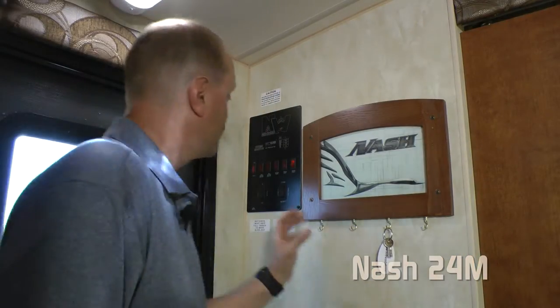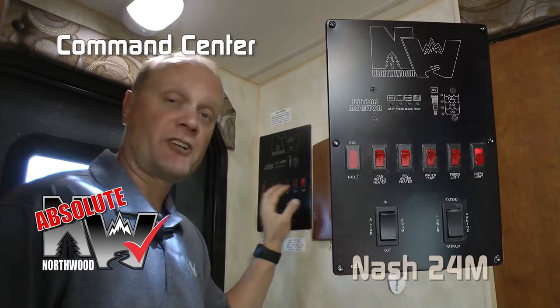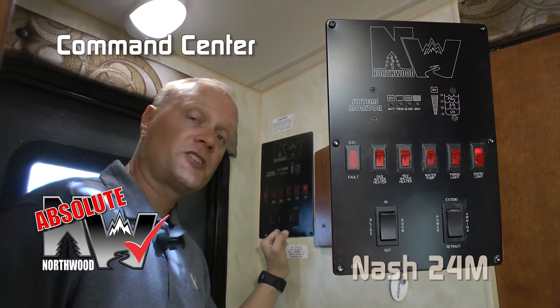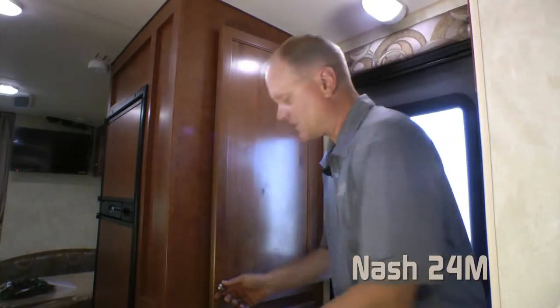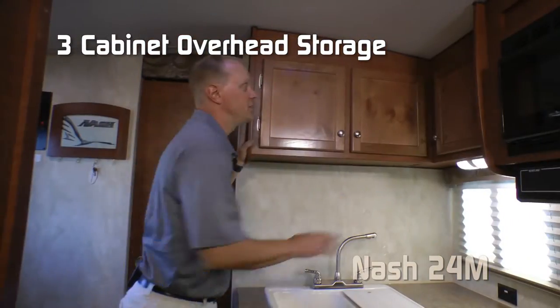Now let's go inside. Right in the entryway, you'll find another Absolute Northwood feature: the command center, which has tons of useful functions right at your fingertips in one location. Also the Nash signature key rack. Directly opposite, you'll find not one but two huge storage cabinets.